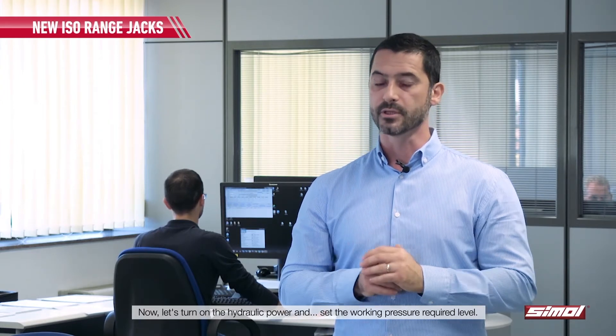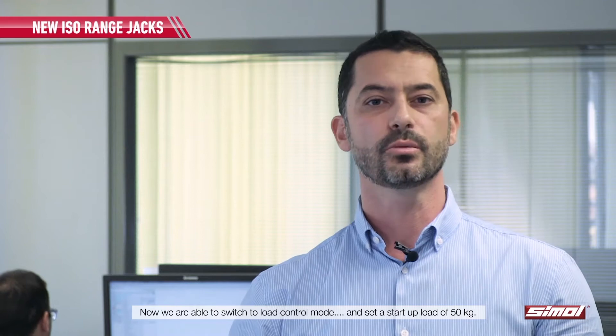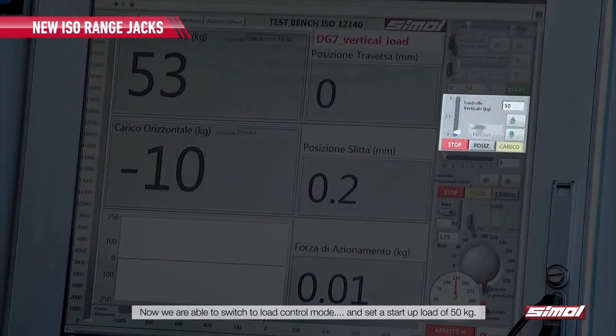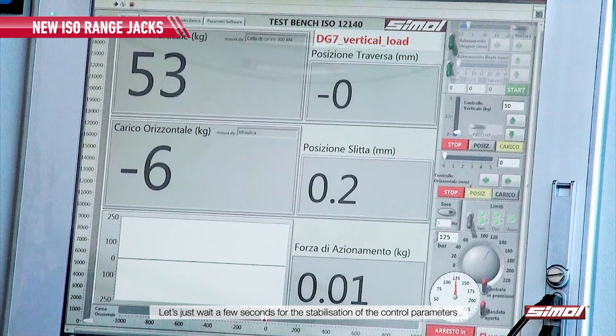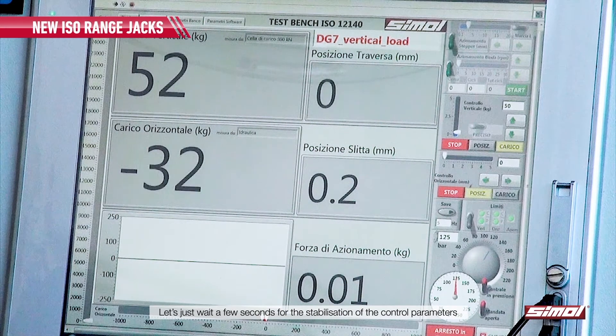Now let's turn on the hydraulic power and set the working pressure at the required level. We are now able to switch to load control mode and set a start-up load of 50 kg. Let's just wait a few seconds for the stabilization of the control parameters.